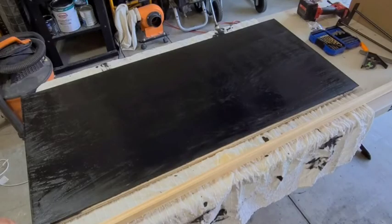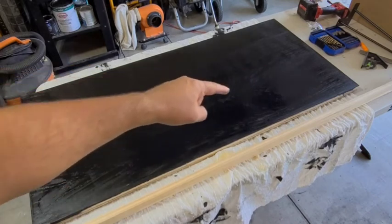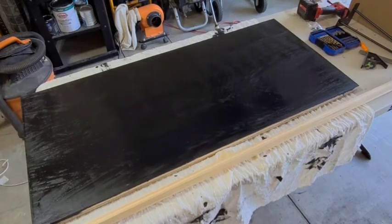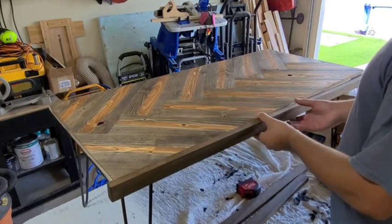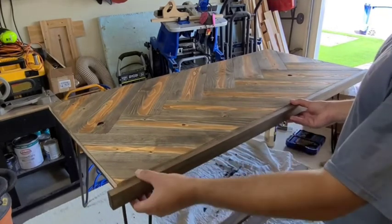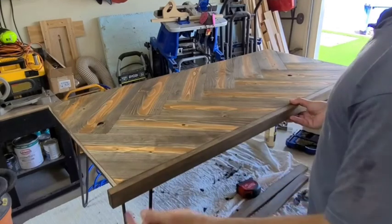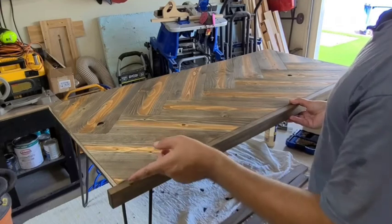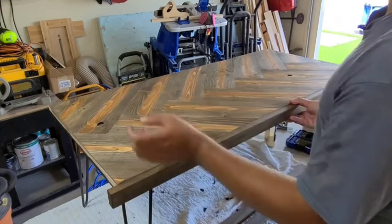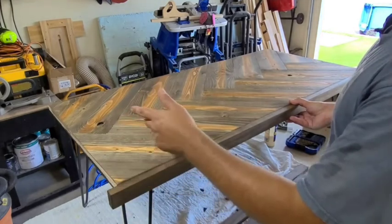Extend three quarters of an inch on each side for the trim piece that goes this way — so 48 inches plus an inch and a half to account for three quarters of an inch on each side. For the trim, we had a three quarter inch overhang on each side so the inner trim piece will butt up. All you have to do is cut the inner trim piece to whatever the width was — 24 inches in this case — or you can do 45-degree miters.